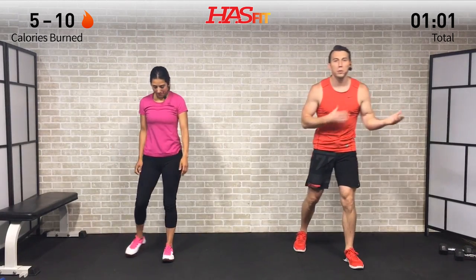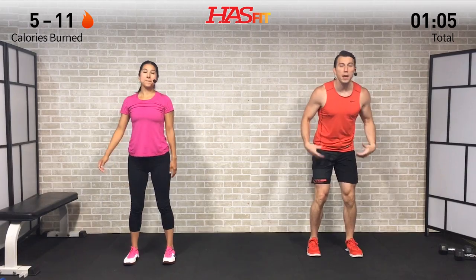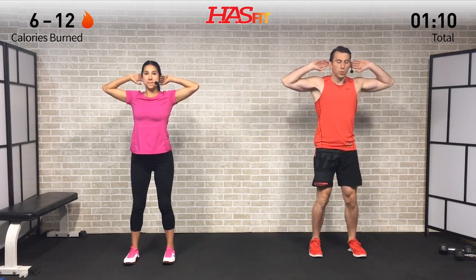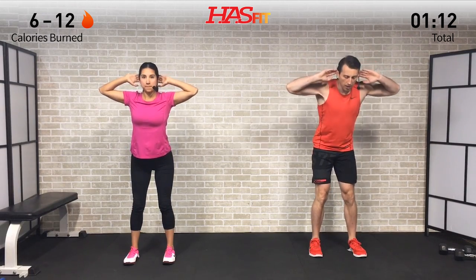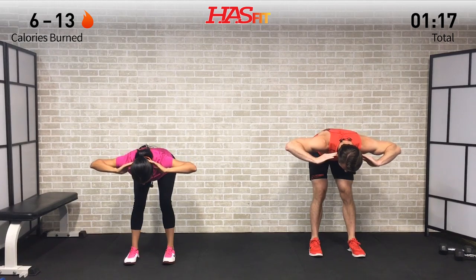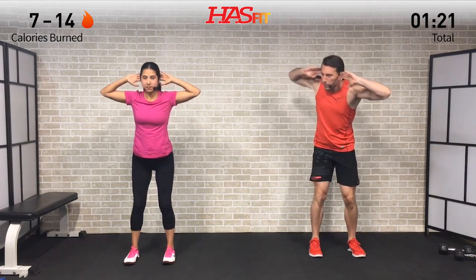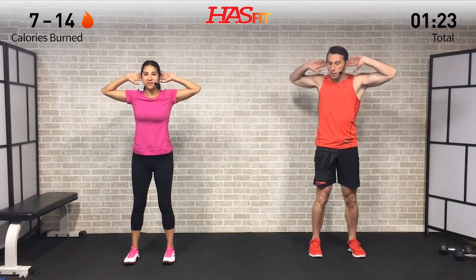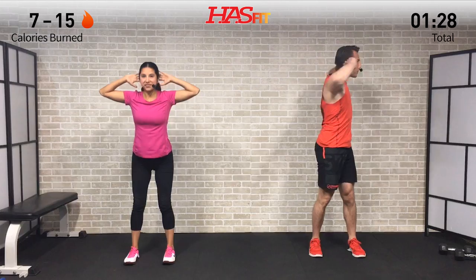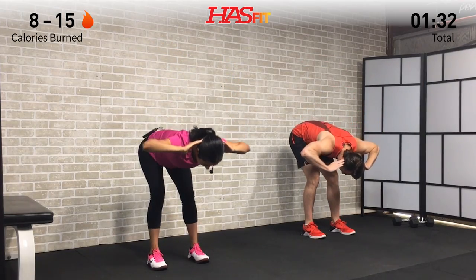For this next warm-up move, we're going to show you two different variations. Start with your feet shoulder-width apart, slight bend in your knees, and hands on your head. We're going to do a good morning — drive your hips back behind you, use those hips as a hinge, keeping a slight bend in the knees, ideally until your upper body is parallel to the ground. As we come up, Claudia comes straight up, but I'm going to come up and twist, alternating right and left side.